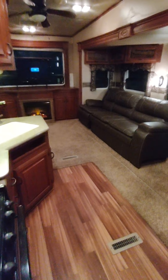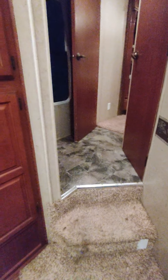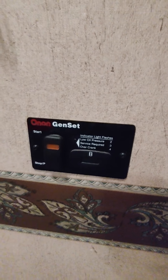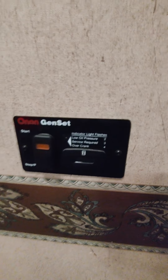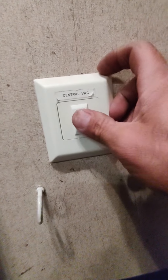We're going to do a somewhat lengthy video on how to operate this 2009 Kingston. Everything is not currently winterized, so to unwinterize it in spring you'll have to do a couple other things. When you first walk in, there's a panel on the wall that says 'gen set' — this does not have a generator but it's pre-wired for one, so you don't have to do anything with that. Next is a switch for central vac; it does have central vac and the hose is in the back cabinet.